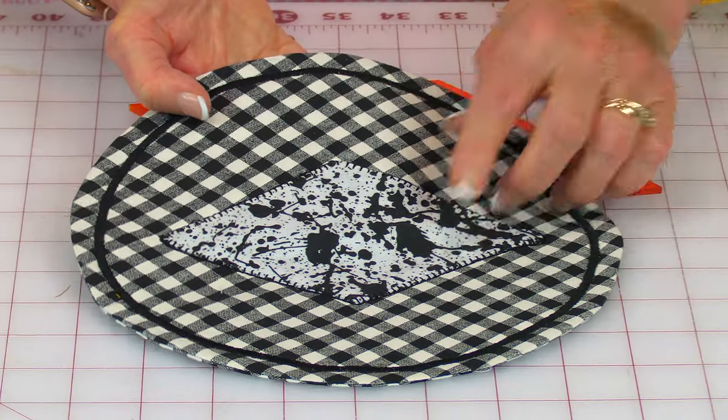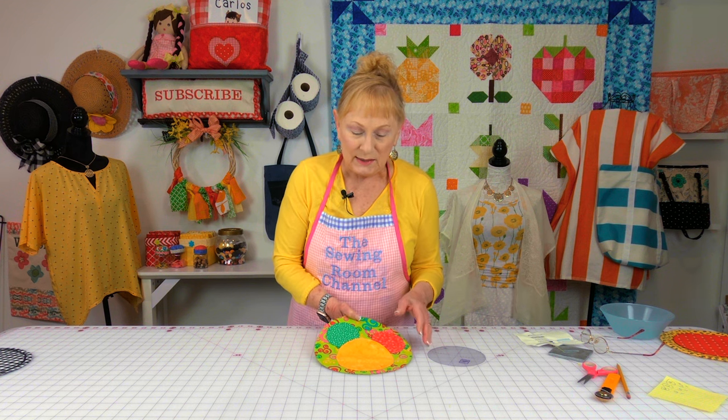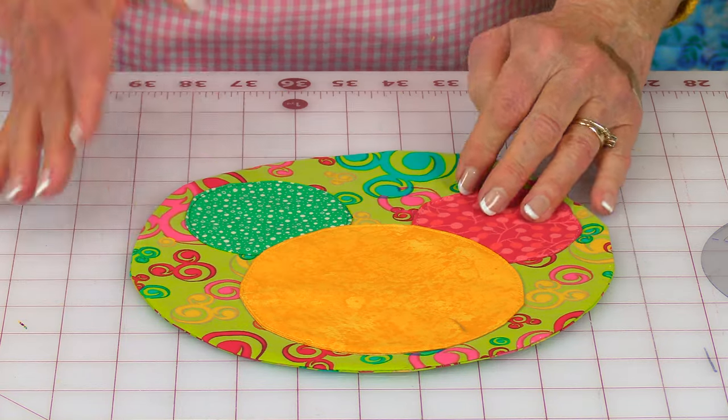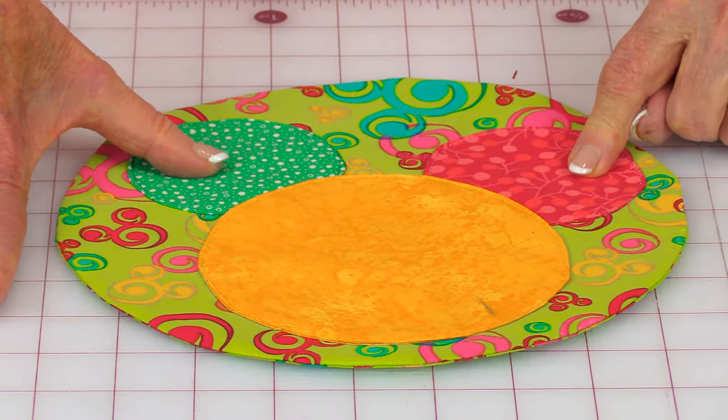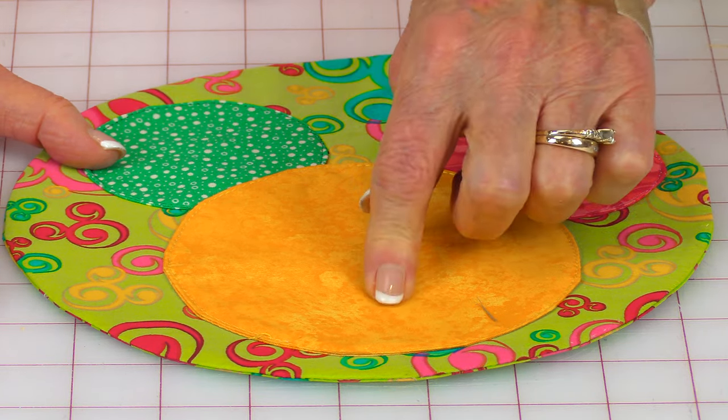I used an applique stitch and a satin stitch around the edge on this one. My husband and I love Disneyland — we used to live very close to it and have a lot of memorabilia. So I decided to make one representing Mickey Mouse. I cut out shapes: a five-inch square and two three-inch squares. Cut out two pieces of fabric for each circle. You do not need interfacing — this is just a straight stitch around the edges.